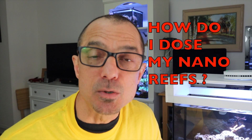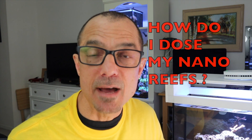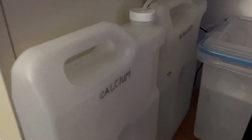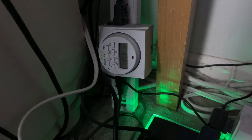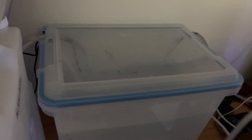G asks how do I dose my nanos. The only one I'm dosing right now is the 20 gallon - I dose that with Sea Balance calcium and alkalinity, 10 mils per day, on a timer. They come on in the late evening and early morning so it's a consistent level going in every day. I only dose with kalkwasser in my ATO in the rest of the tanks.